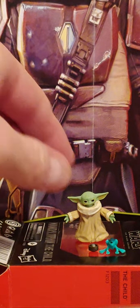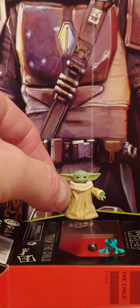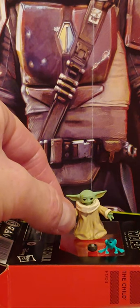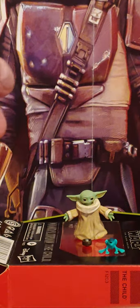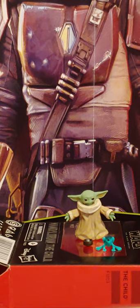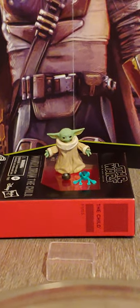So this is the unboxing of the Child from the Mandalorian series. You have a very cute little Child, you've got a bowl where he drinks his soup from, and you've got the frog that he chases around. That was the unboxing of the Mandalorian the Child. Thank you for watching — like and subscribe, and away we go.